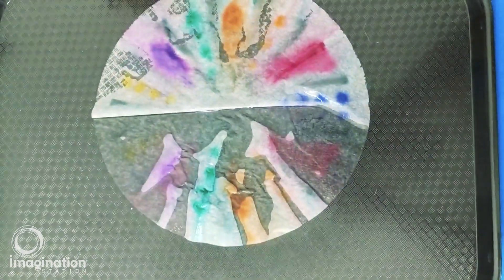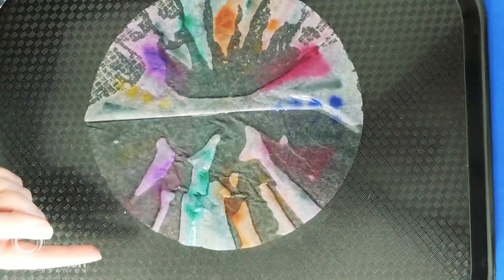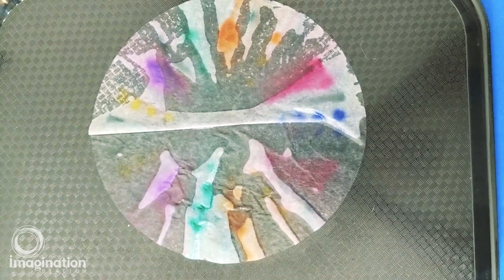And now you can see that the water has not only carried the ink around but it's flipped it to the other side of your coffee filter. This causes it to be a mirror image, making your butterfly symmetrical just like a real butterfly.